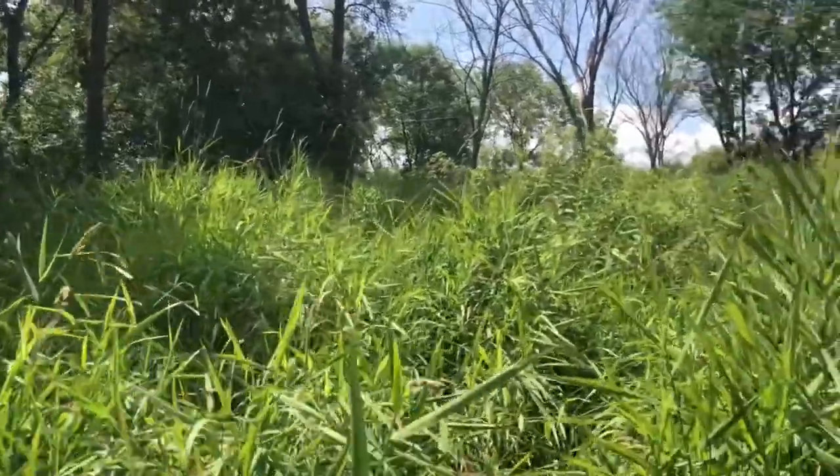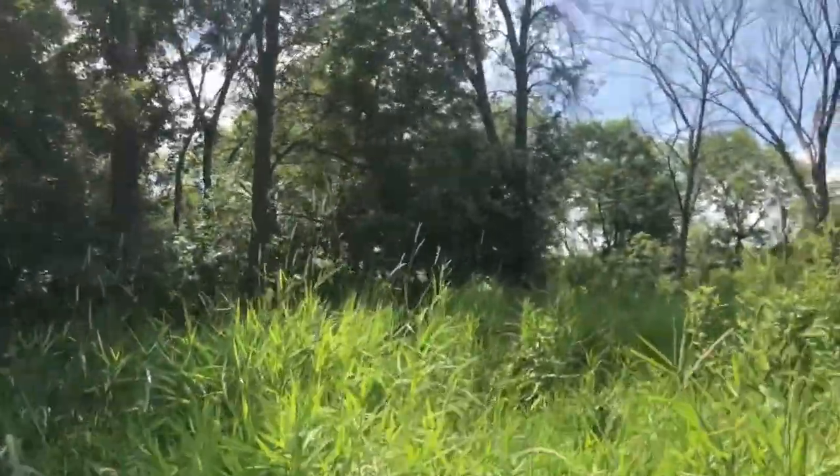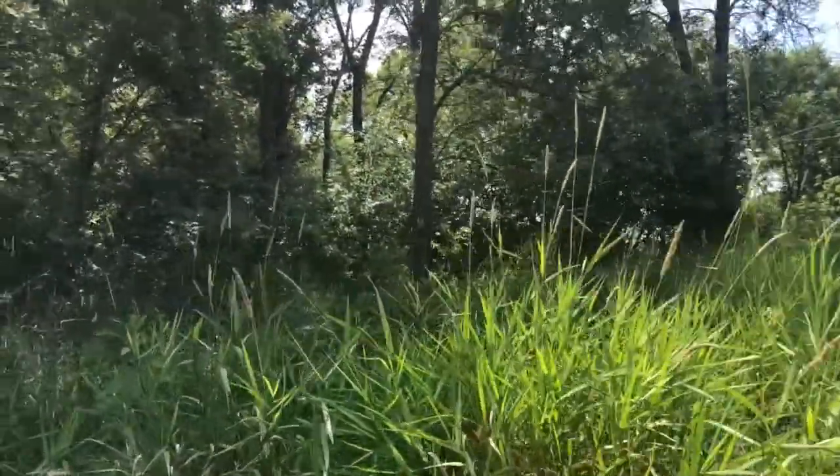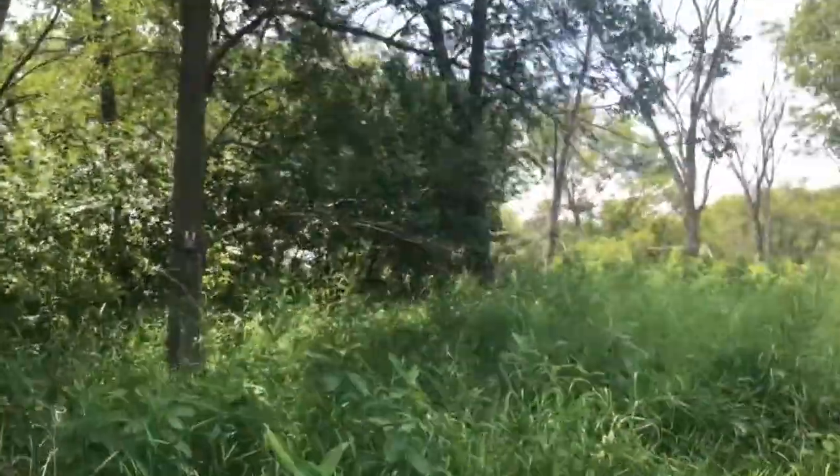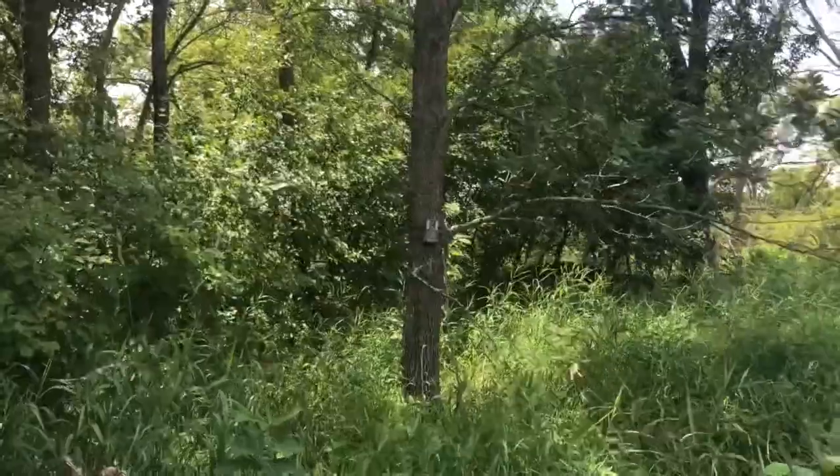Haven't walked through here in months — should have made Brady come get this. We're out here, gonna dump some corn and hang a camera right in there. The feeder's right there. Randy's gonna dump some corn and then we're gonna get out of here.